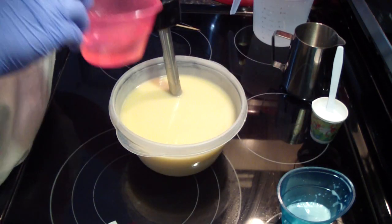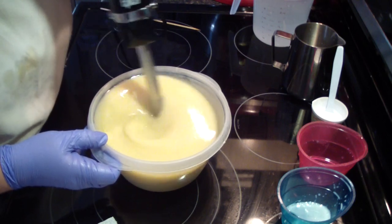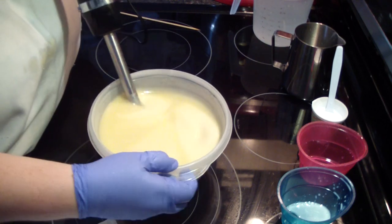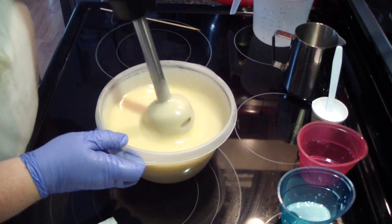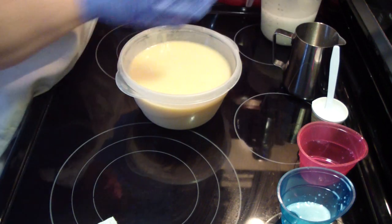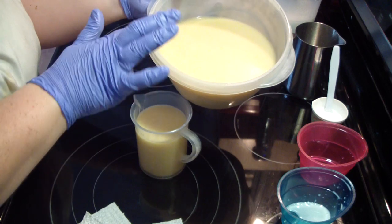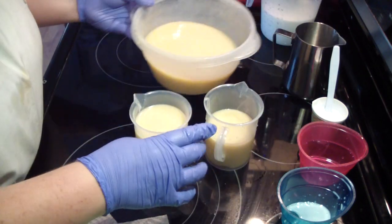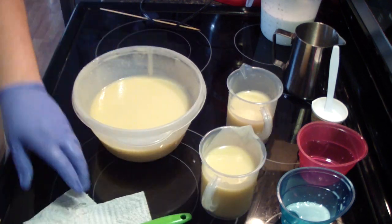With our fragrance — this smells really, really good. It's got a slight yellow hue to it. Everything's incorporated, looks good. I think I'm going to do a base of yellow and maybe some pink, and a little bit uncolored — can't forget the uncolored part. That's a little bit too much in that container, so that'll be uncolored, pink, yellow.